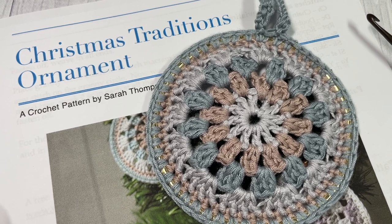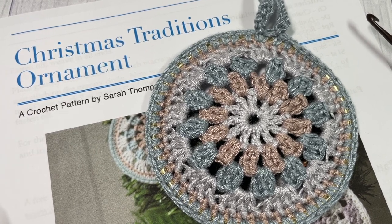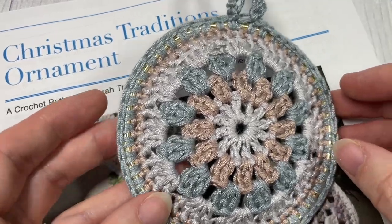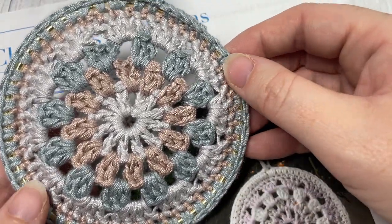Hello everyone, I'm Sarah of Bridge Textures Crochet and welcome. Today we're going to learn how to crochet this Christmas Traditions ornament which you can see here in front of you.